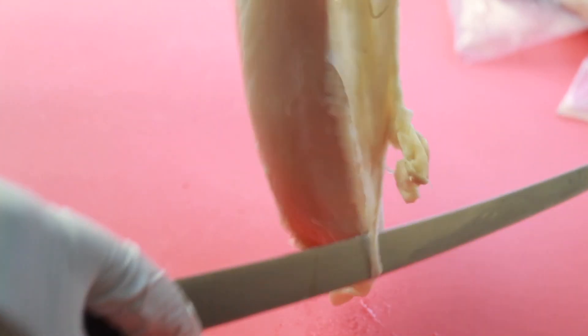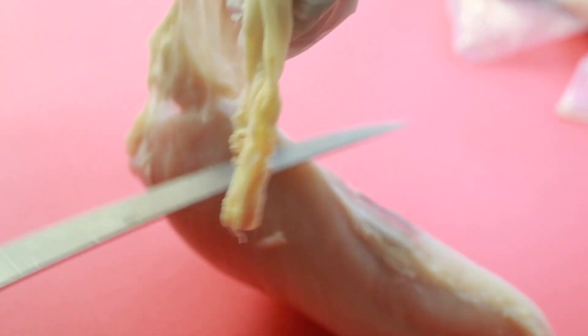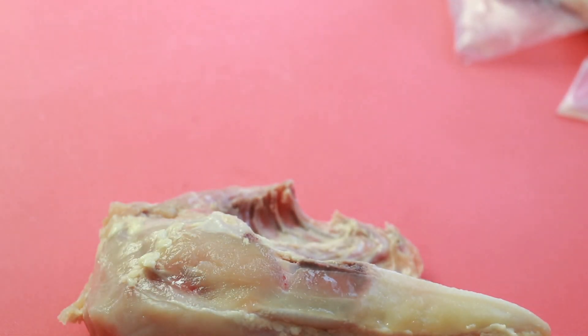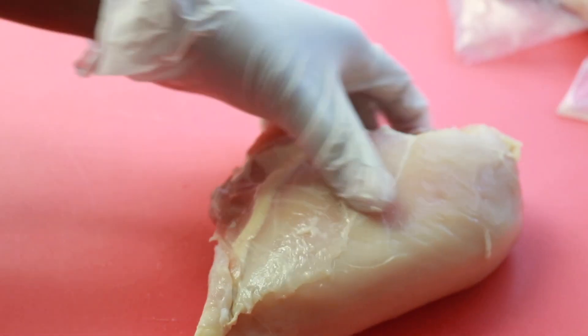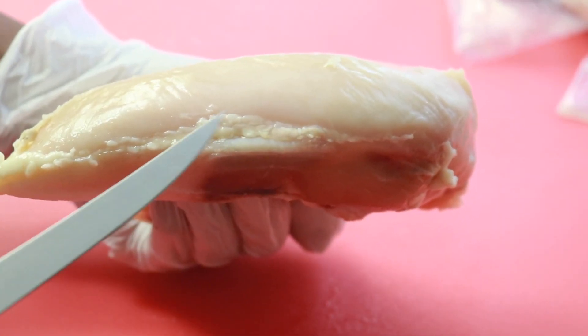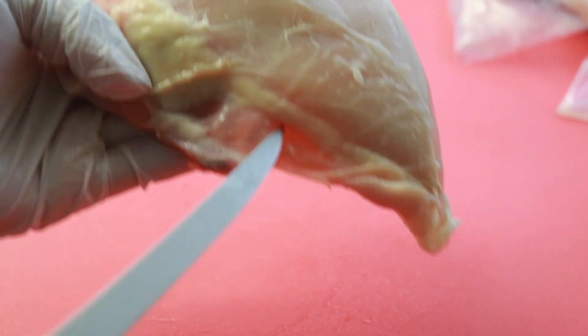What I'm doing here is removing the skin. I do all of this before I clean the chicken — I remove the skin, I cut off the bone, and then I'll clean it and store it or whatever I'm going to do with it. The first thing I want you guys to see is this line of fat going down the side, and then there's a line of fat on the other side.